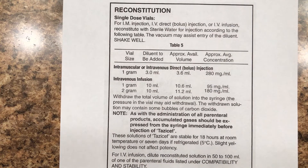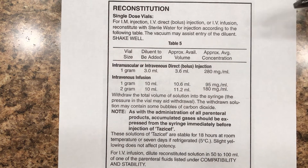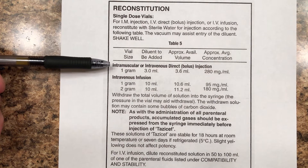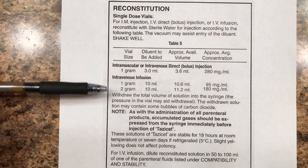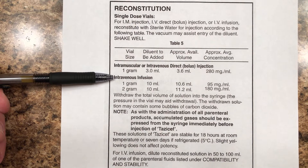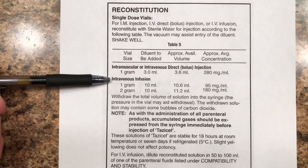Goodness gracious, alive. First of all, notice these two things right here. Let me explain it. This says, if I give it this way — intramuscular or intravenous direct bolus injection, whatever that means — or if I do this, that's for intravenous infusion. What this means: intravenous infusion means I'm giving an IV and it's dripping into the patient very, very slowly.